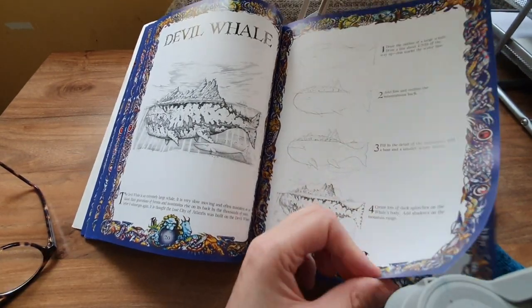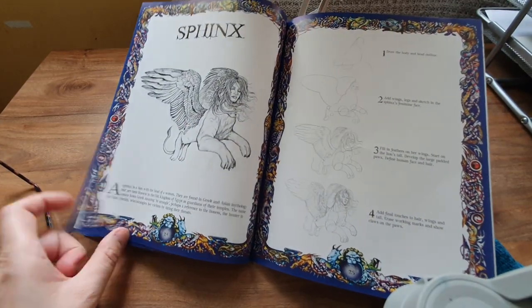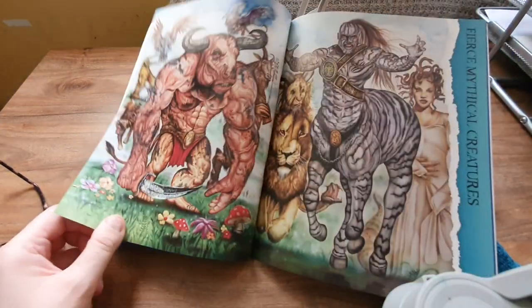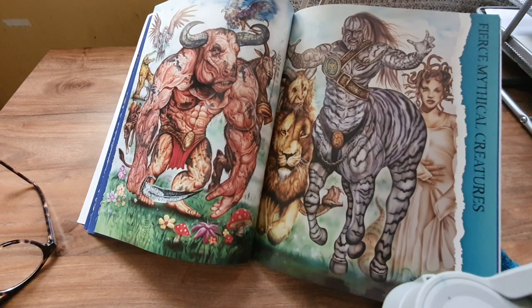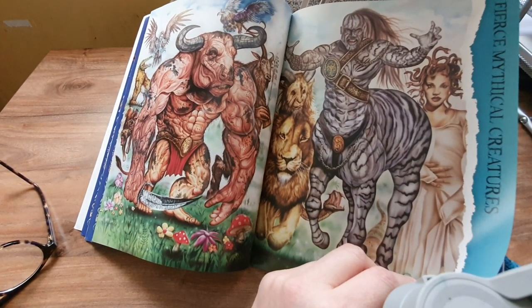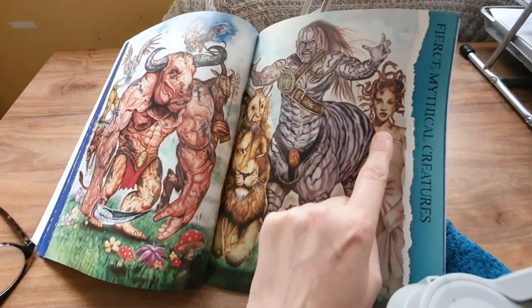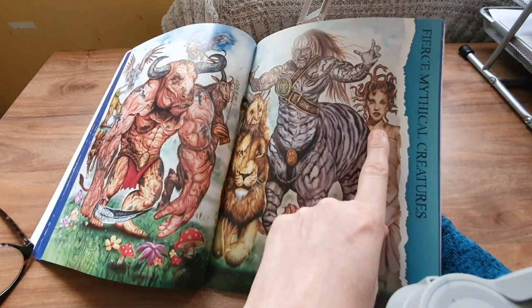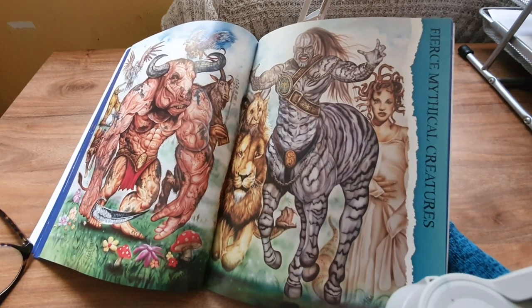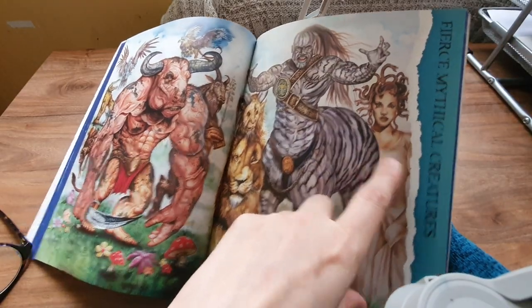Even I can understand this book and follow it. The colours are quite interesting too. And what's she called again — oh god, forgot — the one with the serpents on her head? Medusa! She looks very cheerful.